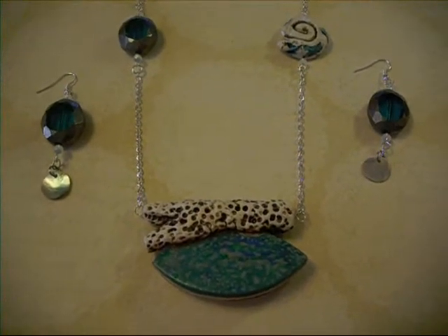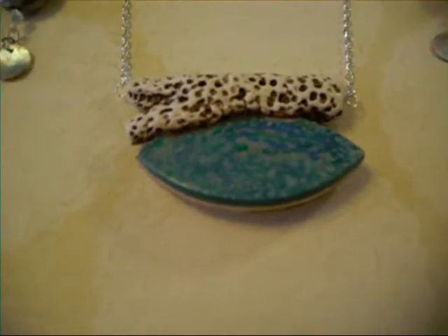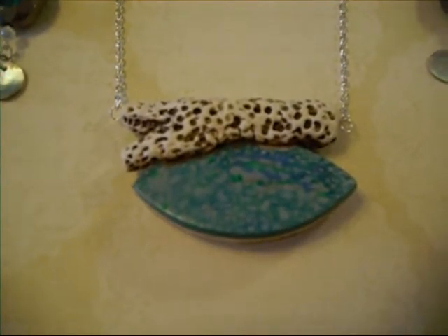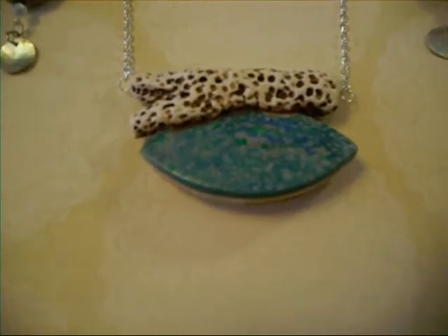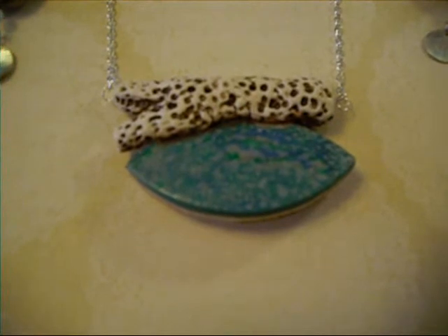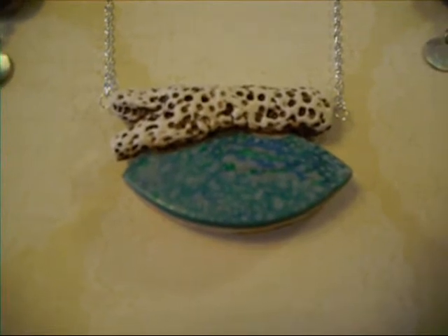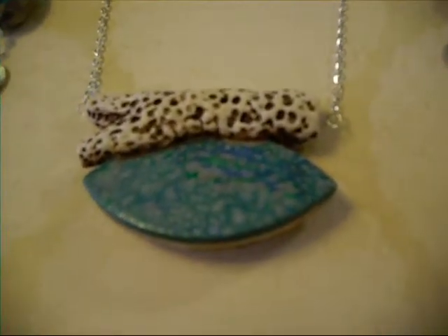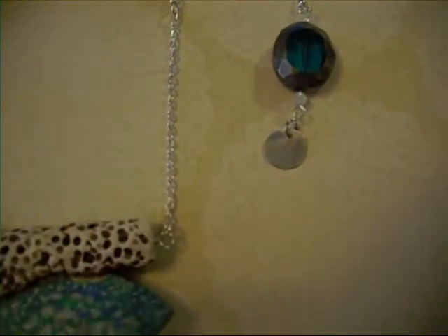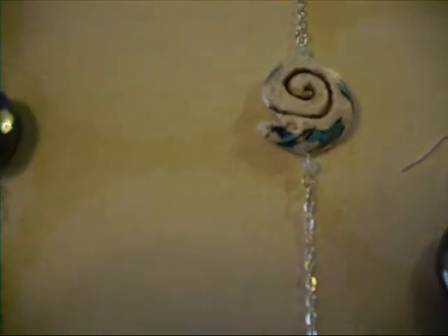Set number two. Kind of a beachy piece — piece of faux pua shell, abalone, piece of faux coral. For the bale, it's hollow so that the wire can run through it. The earrings are glass beads with a piece of real abalone shell hanging from them.